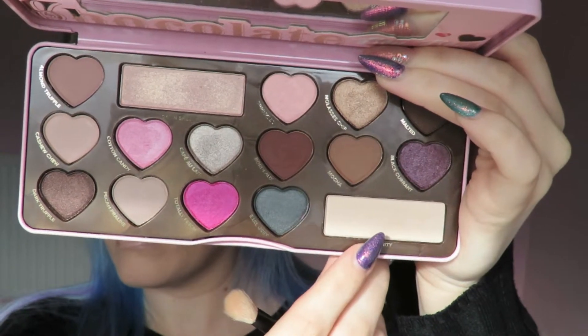The first shade I'm going into is Divinity and I'm just going to place this all over the lid to set my primer. The primer I used today is of course the MAC Painterly Paint Pot.